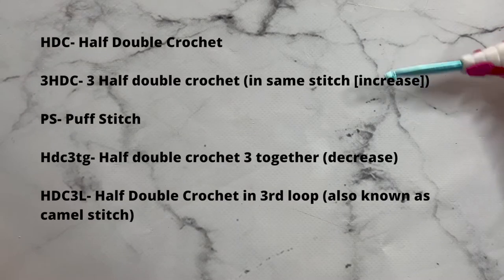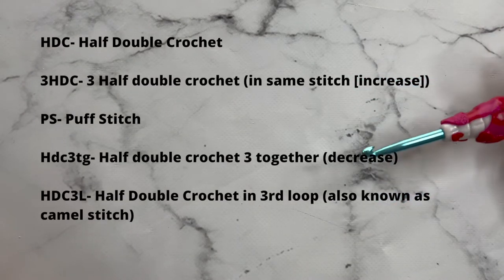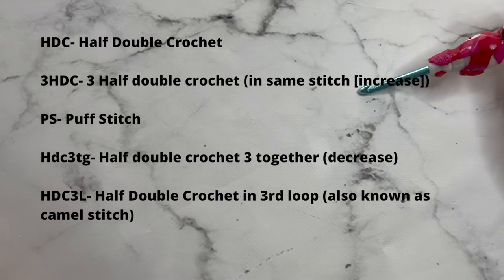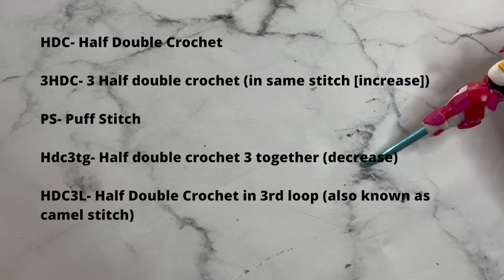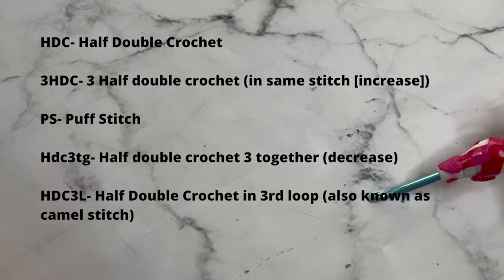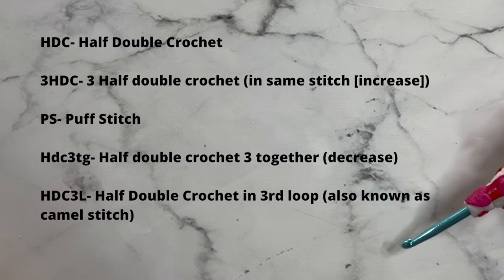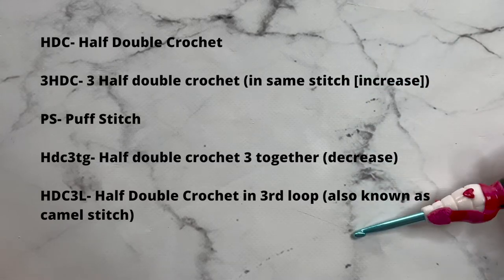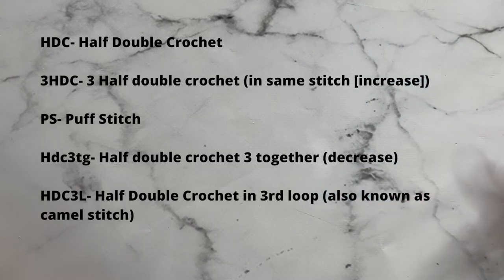Here are the stitches we'll be using in this pattern: half double crochet, three double crochet all in one stitch, puff stitch, half double crochet three together, and we'll be half double crocheting in the third loop, also known as camel stitch. Don't worry if you don't know how to do any of them — I will be showing them slowly as we go through the pattern.